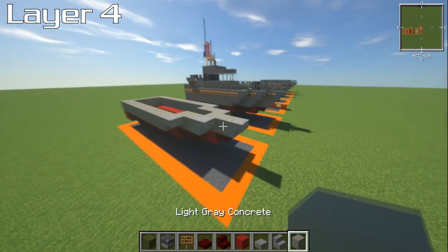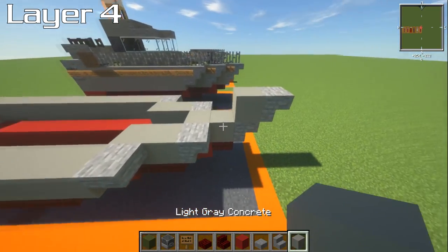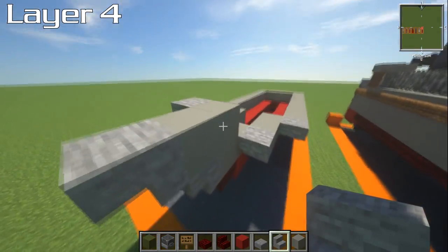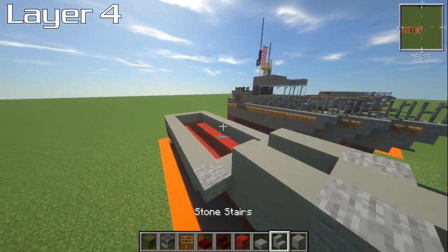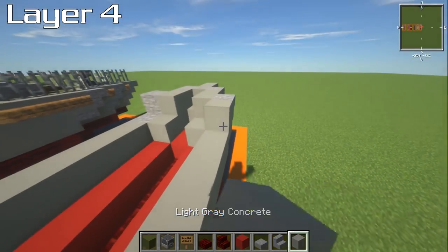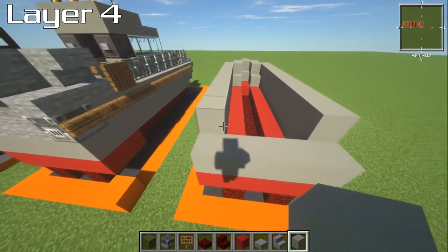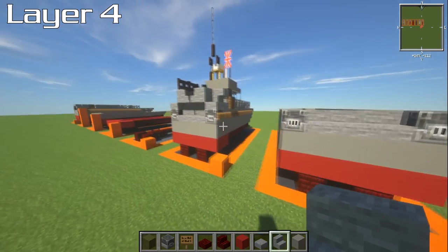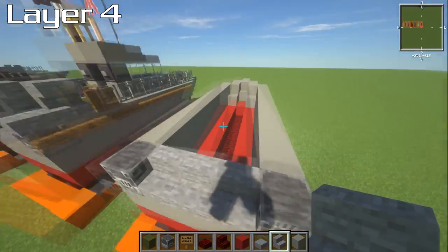For layer number four, grab your light gray concrete and place it directly on top of the last layer. Go forwards with an upside-down stone stair. Place another piece of gray concrete just behind the last block, then an upside-down stone stair again, and another one on the other side. Put two blocks of light gray concrete behind this, then upside-down stone stairs on either side. Then have a straight strip of light gray concrete all the way to the back except the last one. Place a blast furnace on either side — these are the exhausts for the engines — and then stone stairs at the back, which creates a little shelf detail.